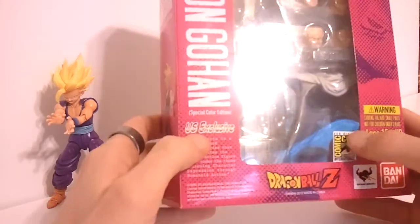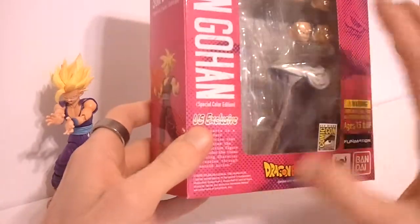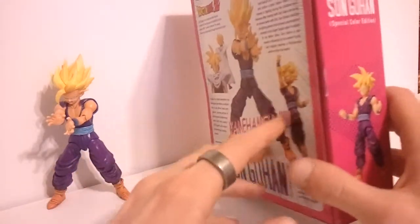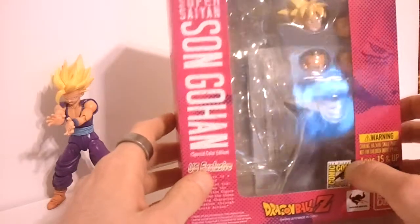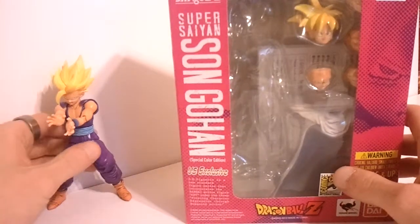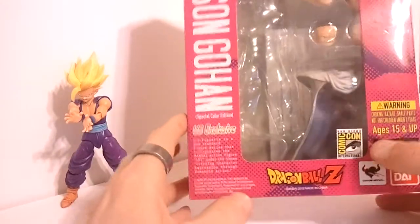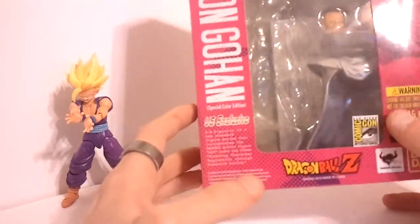I still watch it at night, record it, watch it every day. And these figures are easily becoming the favorites of my collection. They are the most accurate Dragon Ball Z figures I have ever seen in my entire life and I am giddy over these things.